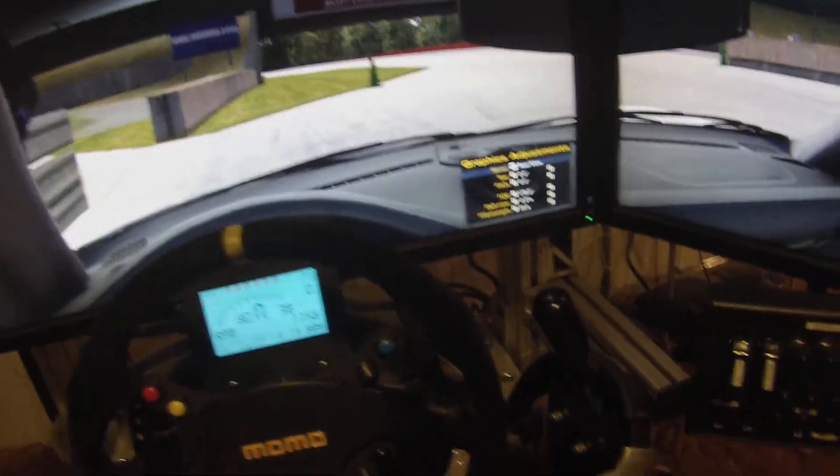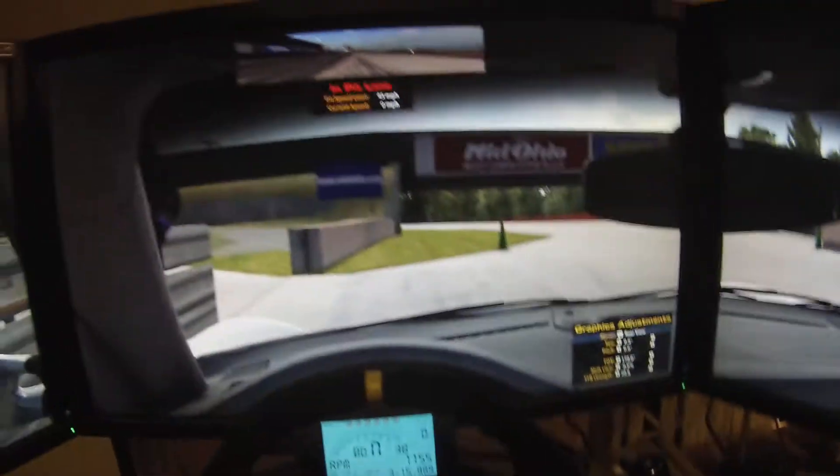That's pretty much it for the sim rig. Kind of downsized a lot. For GT cars, there's not a lot of special stuff for it.